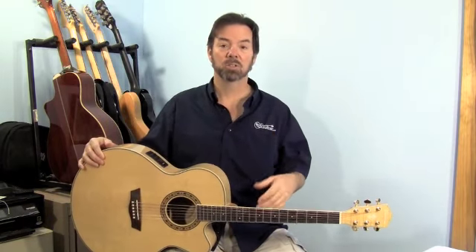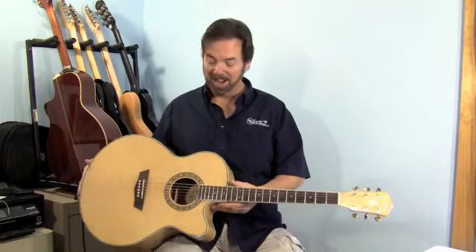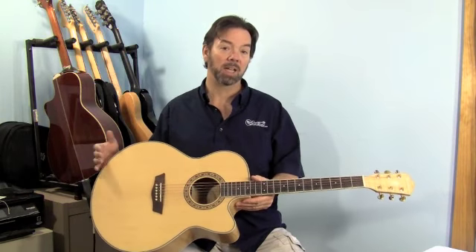The guitar sounds great. It handles great. It costs about $500. I'd say it's definitely worth the money. Try it out at your local shop and see if you like it — that's the main thing.